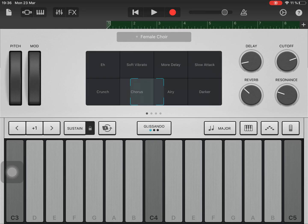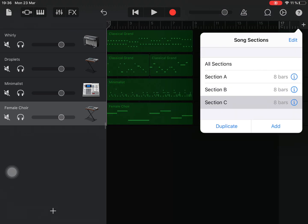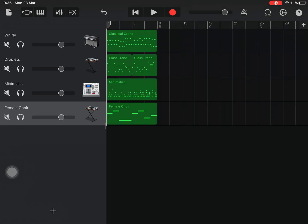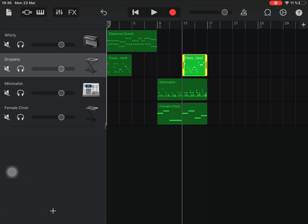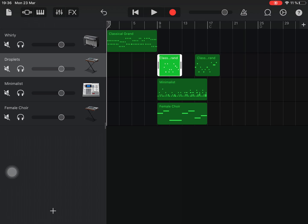So you get the idea, and then you can start to build it a little bit like we did before. We can add some sections, add another section, add another section, show all sections — and then decide how we want to start it. Let's move this over here. We don't want to start the drums at the beginning maybe. This now has two sections so this might cause some problems, but we could always flip these around and mess around with them.